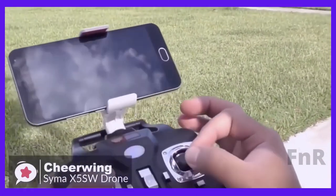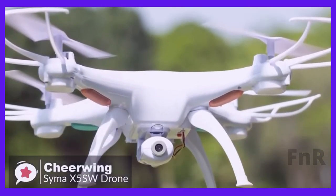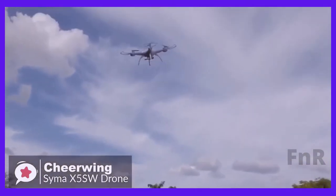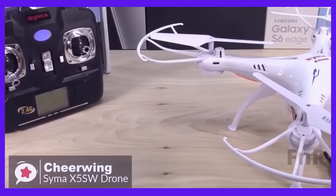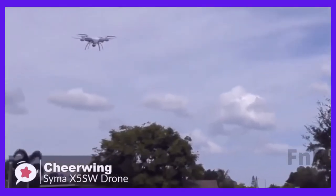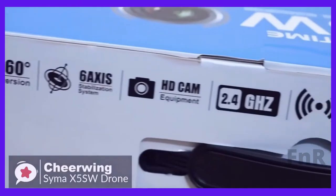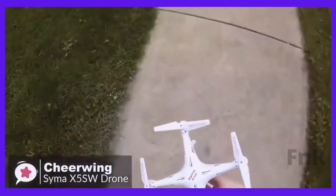The battery takes about an hour to charge. Flight times vary depending on whether you are using the camera or not — if the camera is always on, you will get about 6 minutes until you get the low battery warning. To conclude, the simple and robust design coupled with the affordable price makes this an attractive drone. The SEMA X5SW is excellent for beginner fliers or experienced drone pilots who need a cheap trainer to perfect their flying skills. It is remarkably stable and really fun to fly.